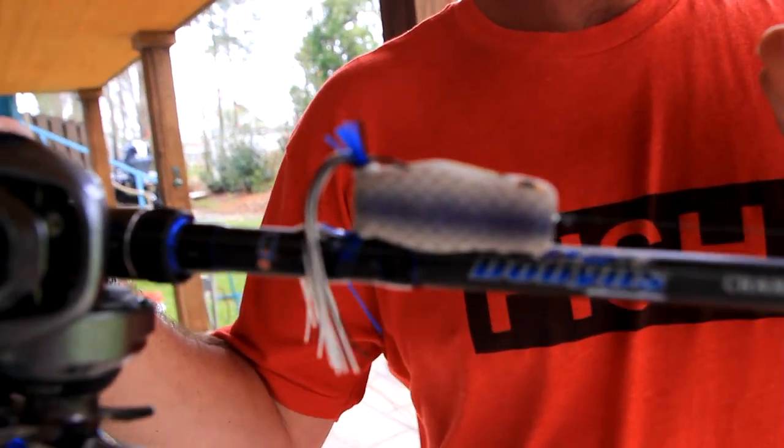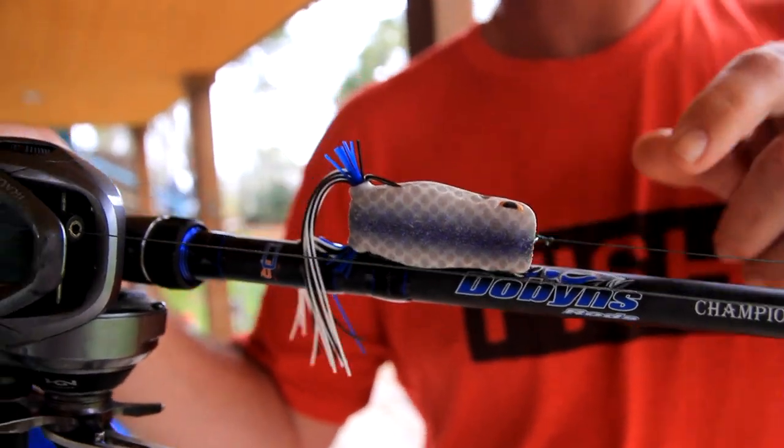So this spring, look for this. I believe probably Santee Cooper, Murray — you're going to see a lot of this go down. Use this on your home lakes this spring whenever you start seeing those shad spawn.